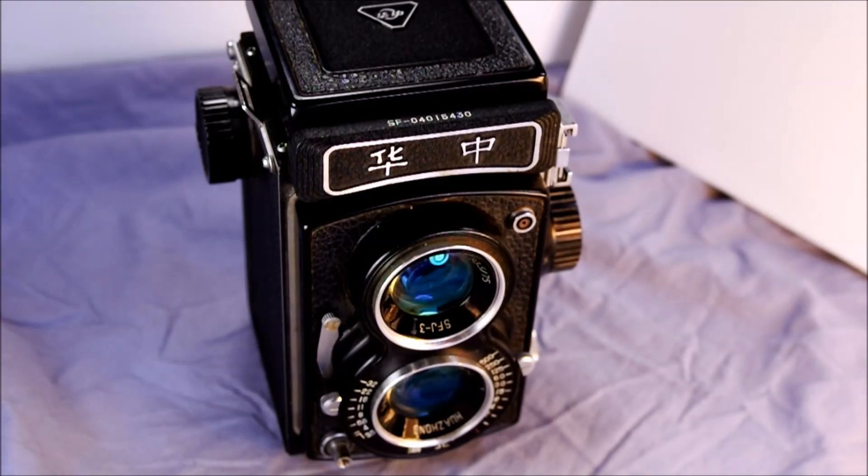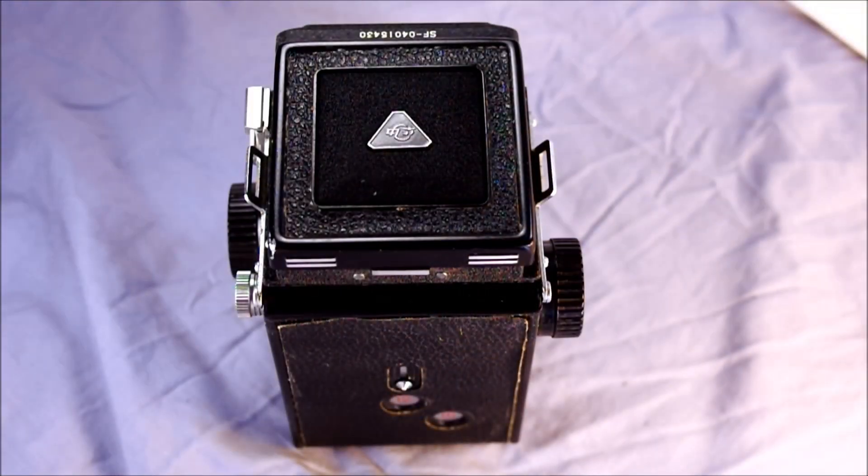As for what this was followed by, probably nothing honestly. The information on this camera is very scant, but it was probably the last TLR model that factory made, and I don't even know if the factory is still open. So if you have your SF-J3, let's take a look at its features — or even if you're just interested in this obscure little Chinese camera.